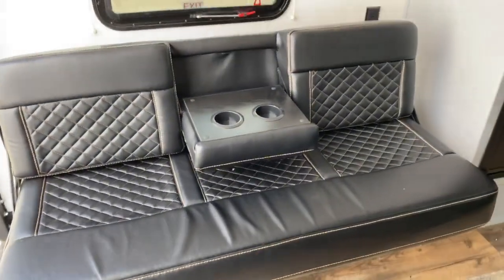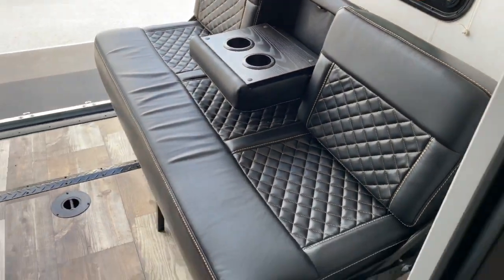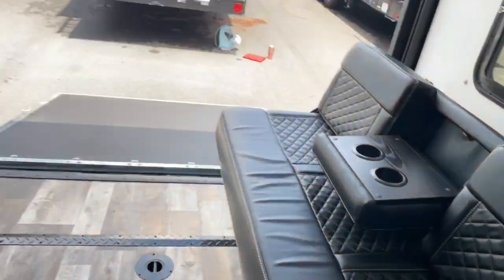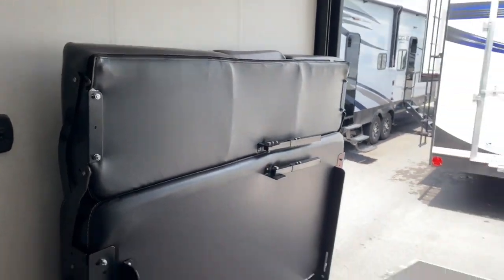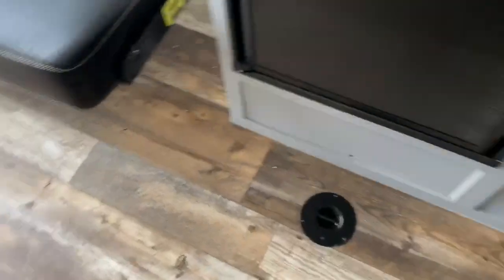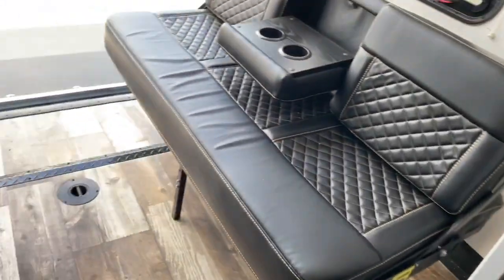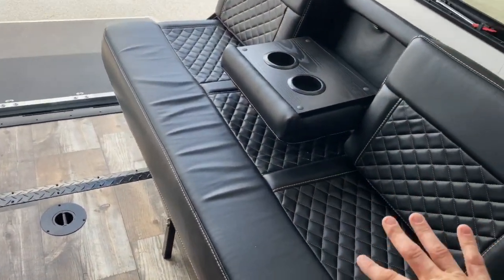Right inside the ramp door you do have two booth-style seatings that fold up against the wall, so you can pull anything in here to tie it down. You have tons of tie-down points throughout this main living area, and the seats fold back out as well.